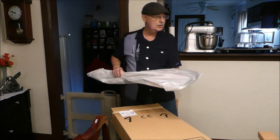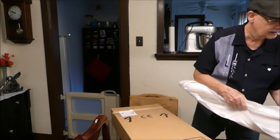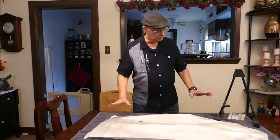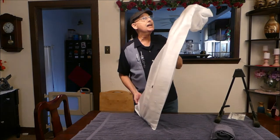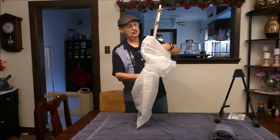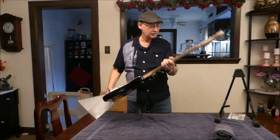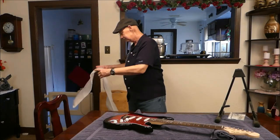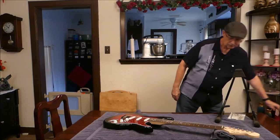Alright, here's the guitar. Let me set this down on the table. Alright everyone, we've got the table set up. I'm going to take the guitar out of the bag now and show you what we've got. So here she is.